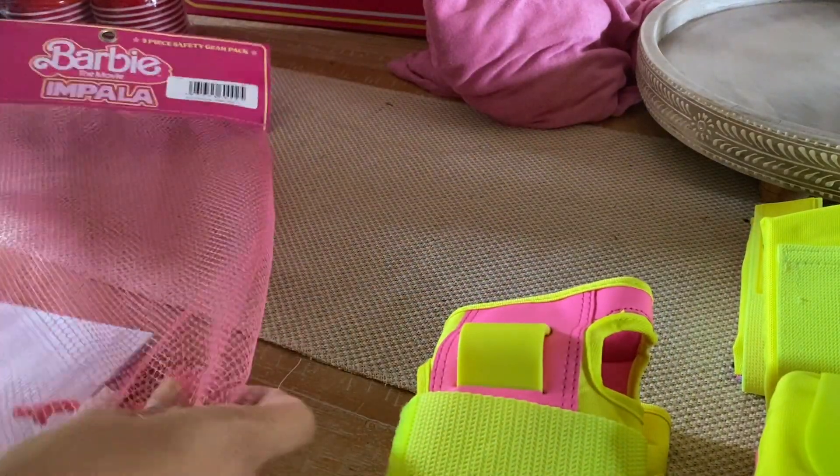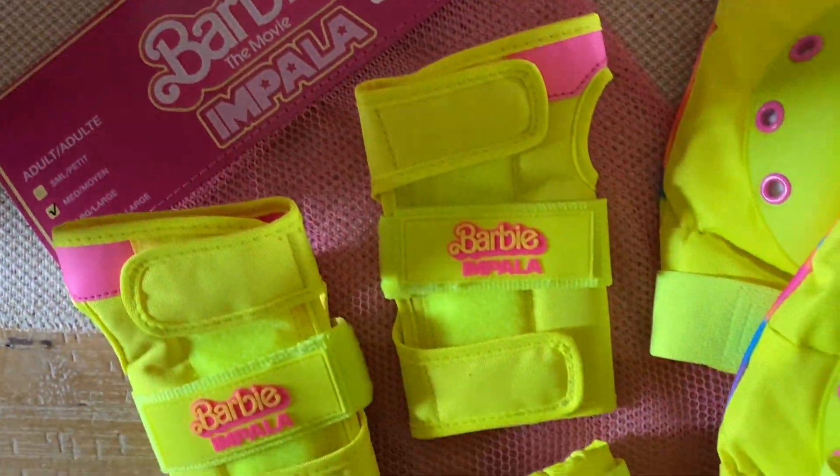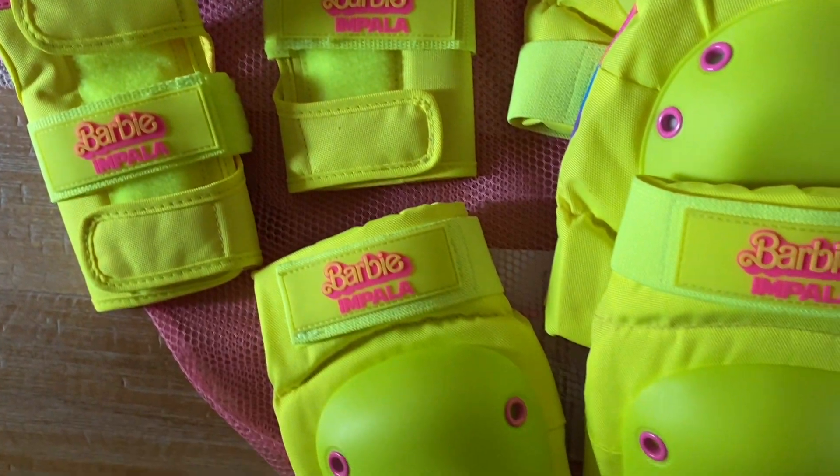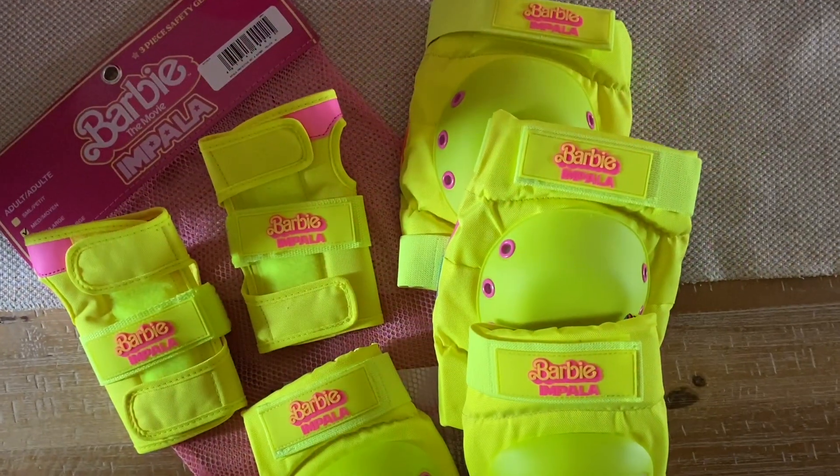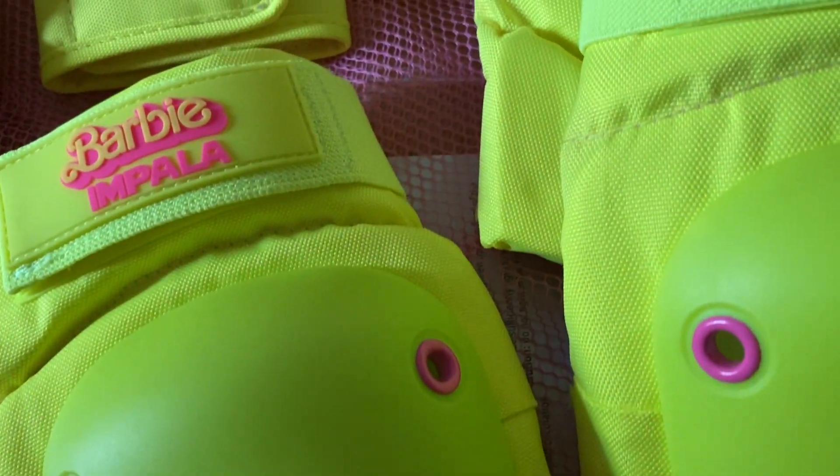Thank you guys so much for watching my video. I hope you really enjoyed this Barbie the Movie unboxing. Make sure to stay tuned for my next video because I am going to try these on for you guys and let you know if they're worth it.